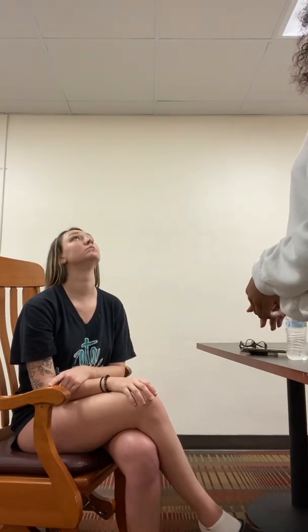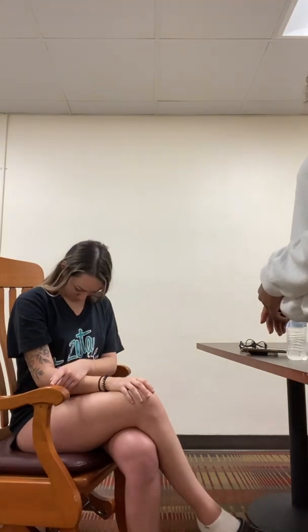Next I'm going to check your flexion, extension, and lateral movement. So I'm going to have you look up. Now I want you to touch your chin to your chest. Great. And then I want you to touch your ear to your shoulder. Great.